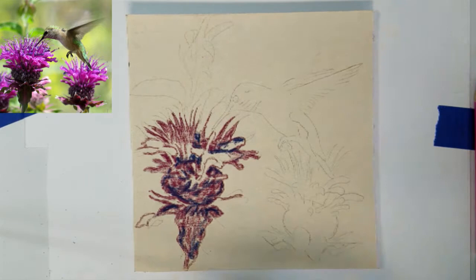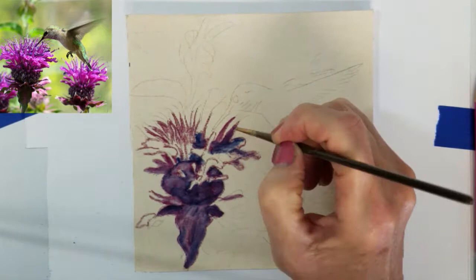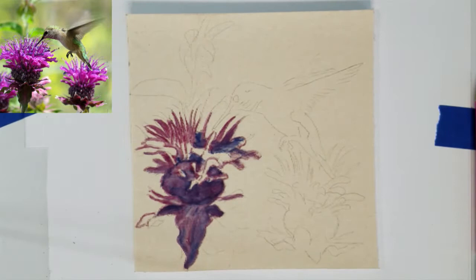I'm going to use some isopropyl alcohol to blend the colors into my paper. This will create a solid base so as I add other colors to the background and blend the pastels, it won't smear or remove any of the details I've already established in the flowers.